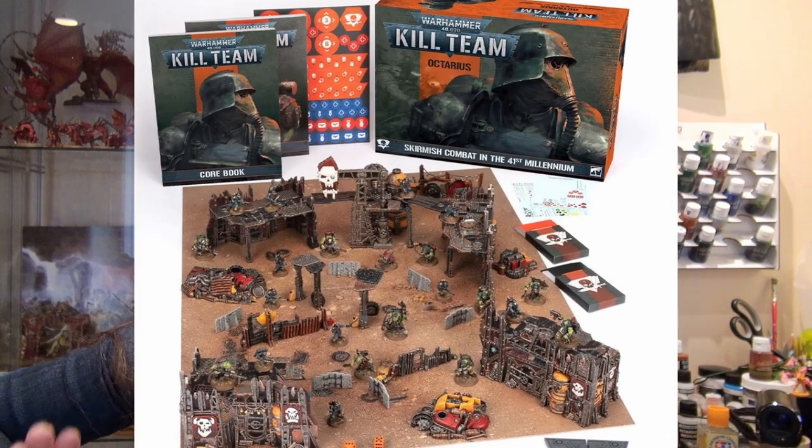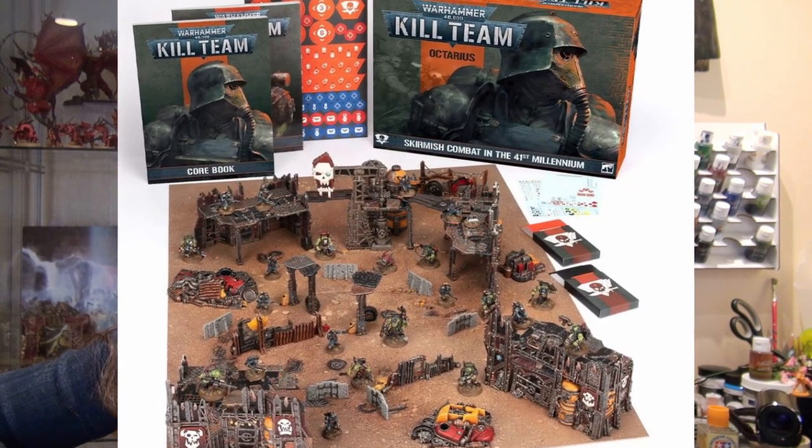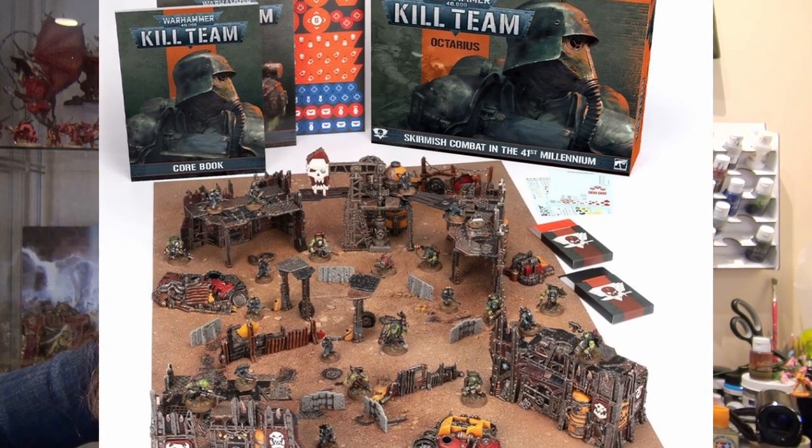Hi, this is Naomi with Sword and Steel and today we're looking at the miniatures up close and personal of the Octaria set for Kill Team, the newest edition of Kill Team. We'll be looking at each one and how it looks once they're assembled, the extra pieces you have after assembly, and how feasible magnetization is for these pieces.